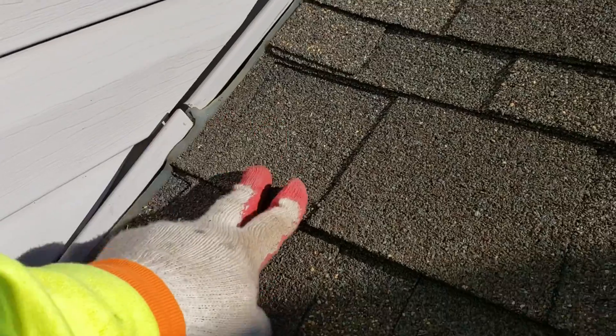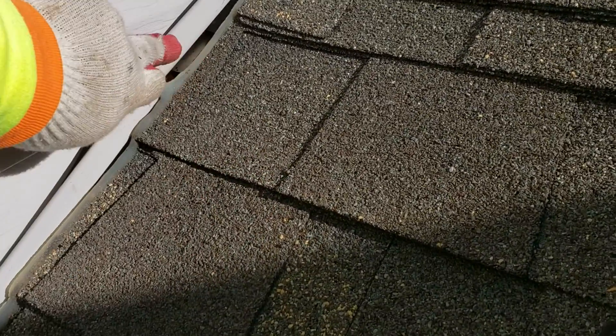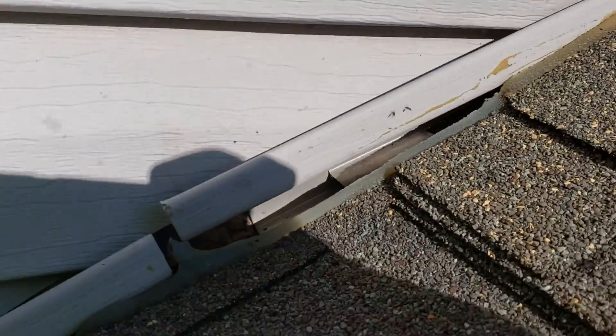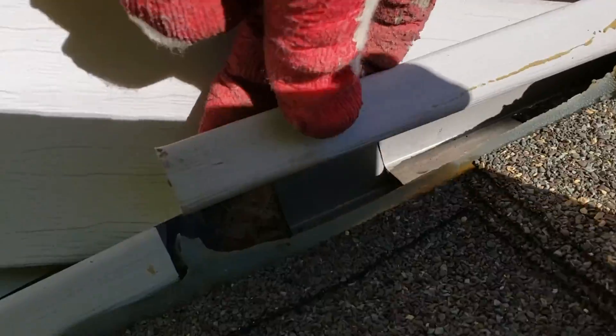What happened is this is a new layer and it just sits on top of the old one, and that's a big problem here.